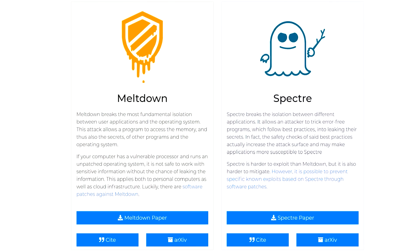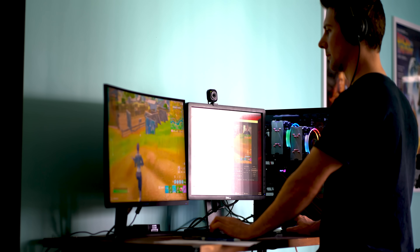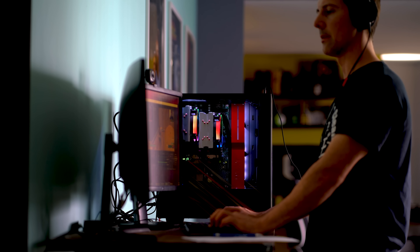Do let us know in the comments section below what you think about this NUMA setting. Have you tried enabling or disabling it in the past? Have you got any anomalies that differ from today's results? I love reading your thoughts and opinions as always.